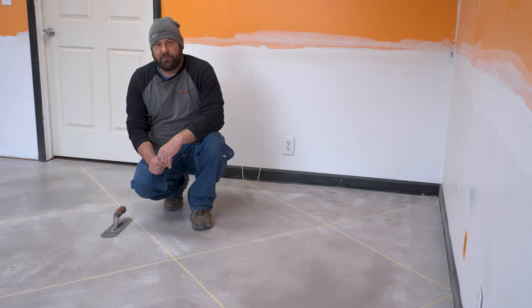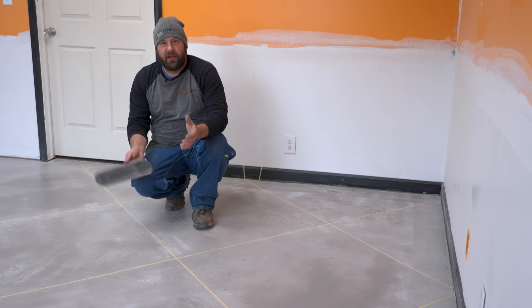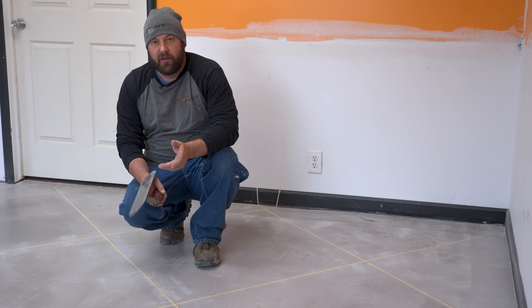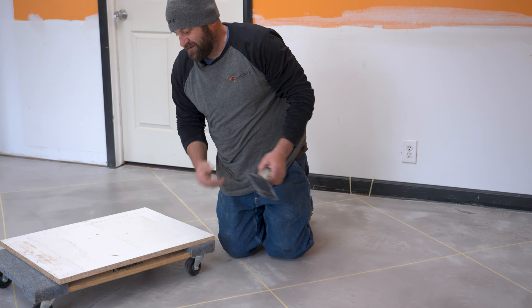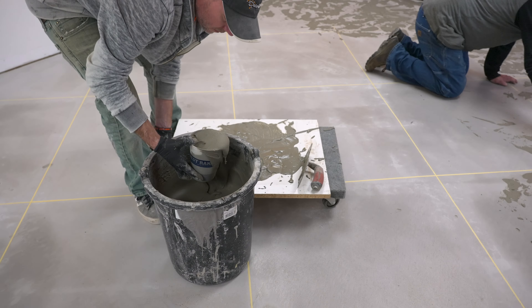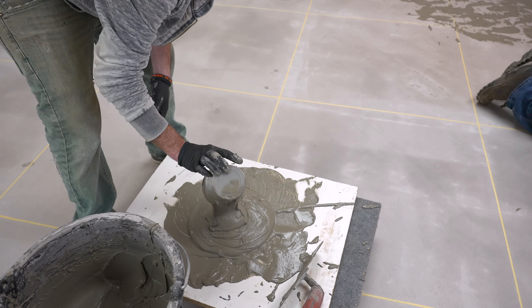So in order to do the skip trowel, it's done in a lot of ways where you dip the trowel in the actual bucket to put it on. Today we're going to be trying something a little bit different that, honestly, I've not tried before, but I think it's going to work pretty good. We're going to take a furniture dolly — it's a regular old furniture dolly — and this is just a piece of scrap melamine we had laying around. We're going to use a bucket scoop and actually put the material on there so it's easier to dip out of, and it's right there at the floor so you don't have to try to reach inside a bucket and drag a bucket around with you.